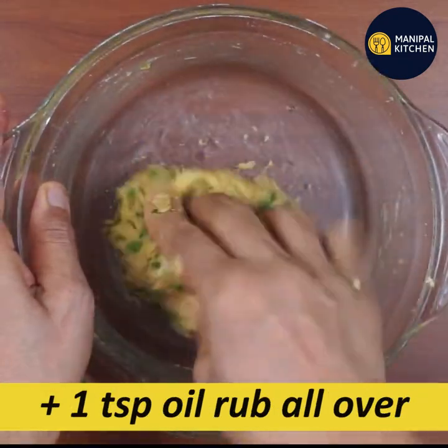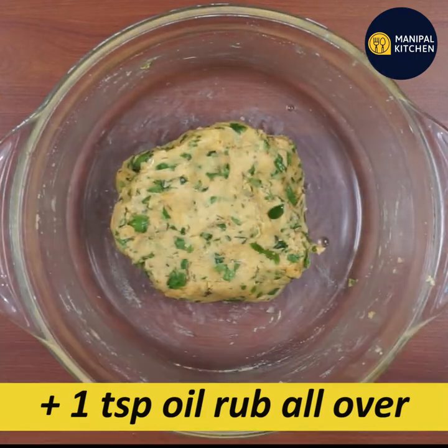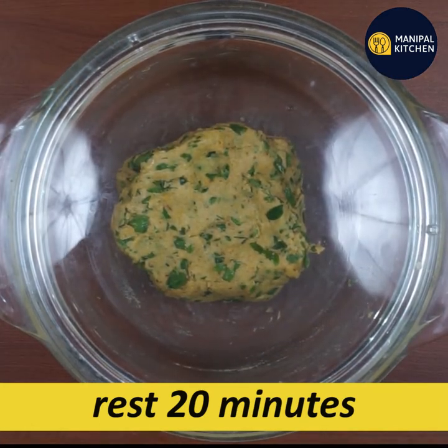If you need to cook it, knead the dough well and then rest it for 20 minutes. This will give you an immunity-boosting result.